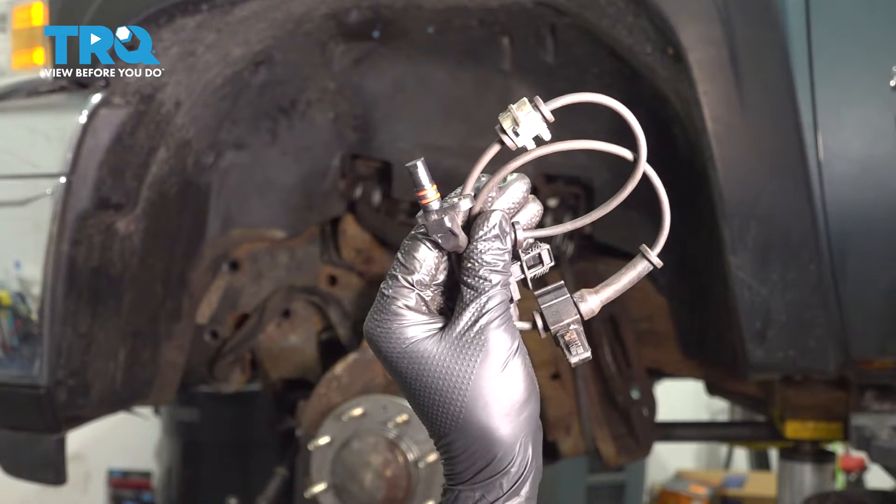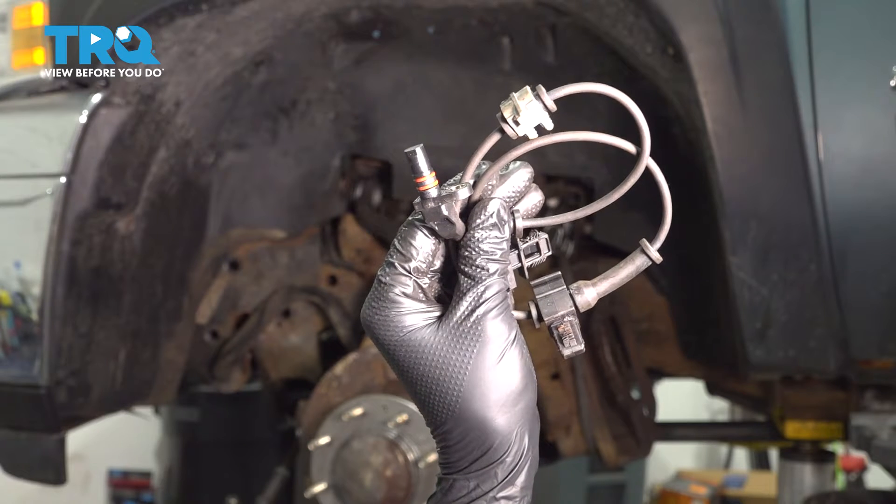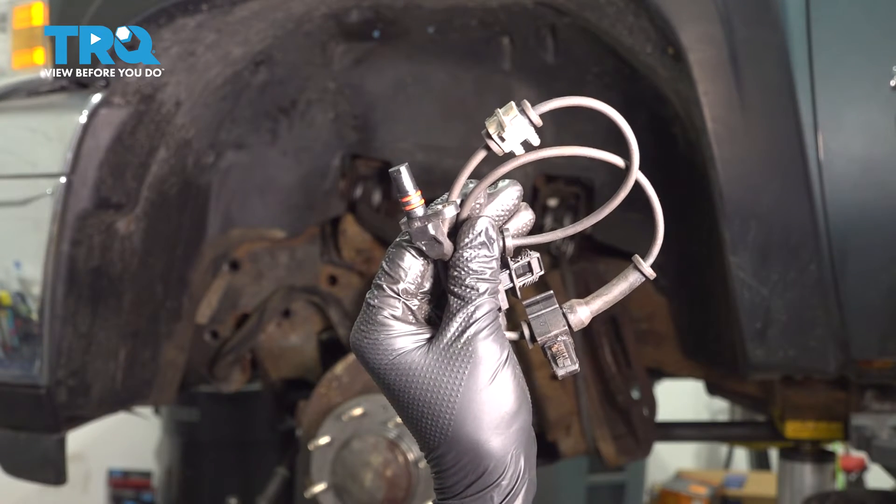In this video, I'm going to show you how to replace your ABS sensor on the front of this Chevy Silverado. It's located behind your front rotor, mounted directly on the hub. So let's get started.